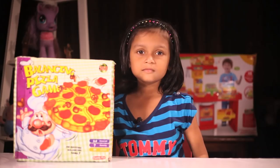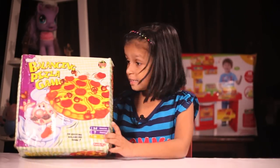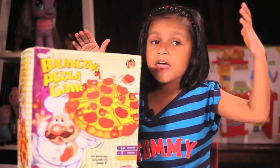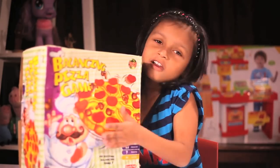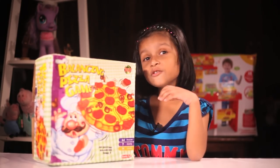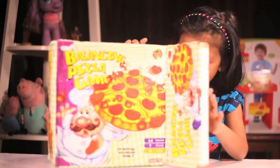Welcome to Casco! Today we are opening this balancing pizza game. This is a challenge toy and I love challenge toys. I am very excited to open this. Are you? Let's get it all. Now let's open it. Oh wow!